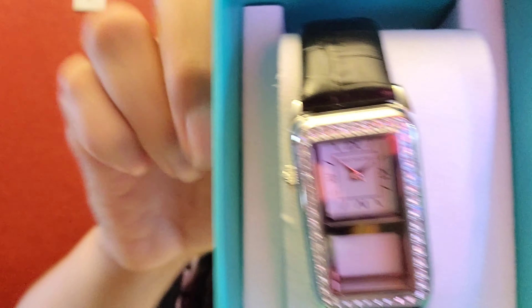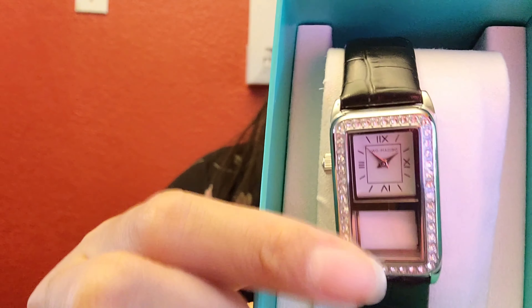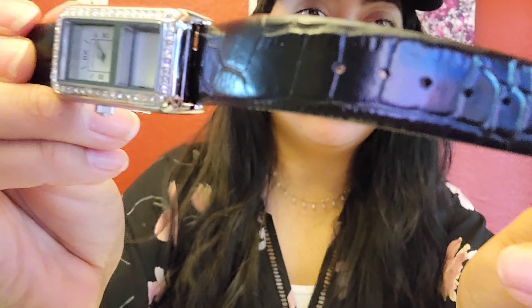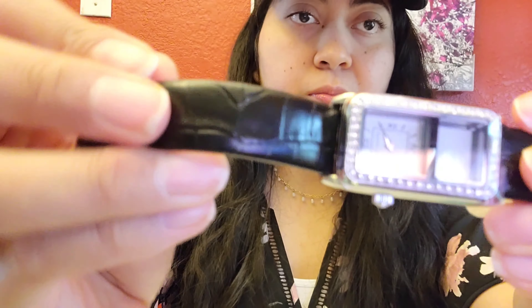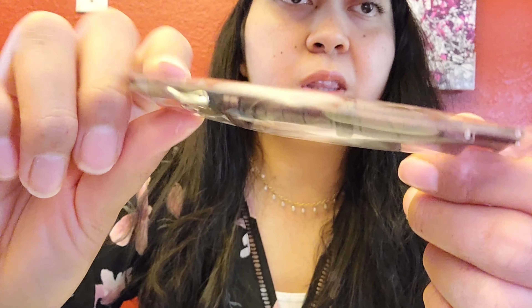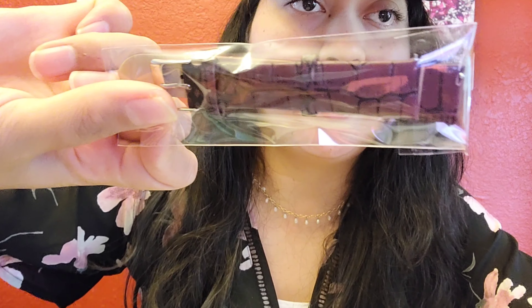This is the newer version they have. It's interchangeable — you can put charms inside and also change the strap. This one is made of this kind of material, and as you can see it fits your wrist really good. It's like a little rectangle. This set comes with a burgundy color, perfect for the fall.